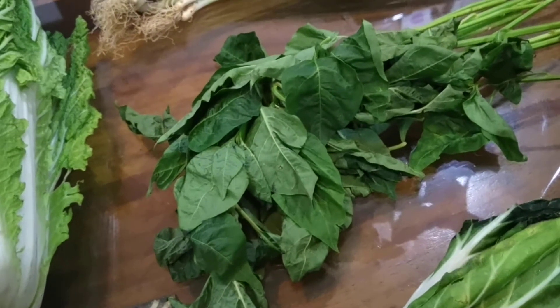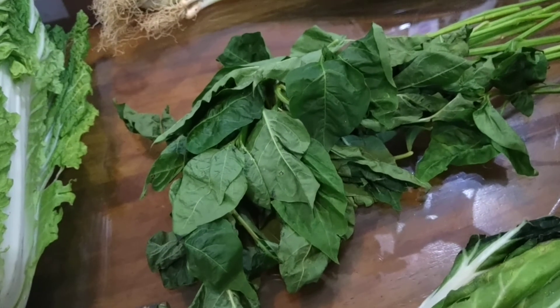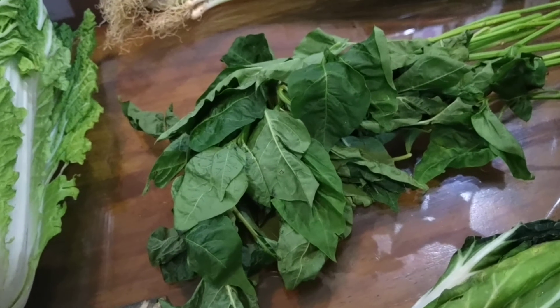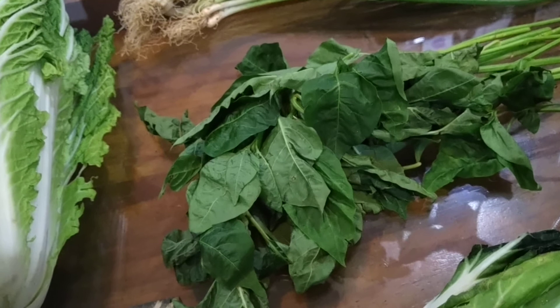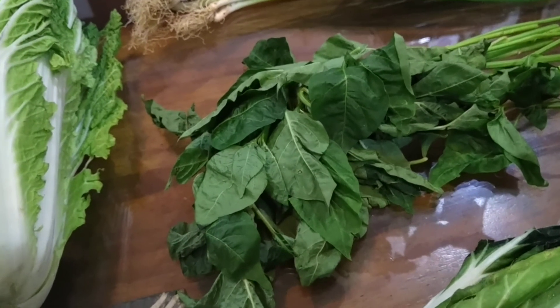Dahon ng sili — pick out the leaves and pretty much just store it straight. You'll notice that it becomes moist, but still the essence of it is there. You can use it for tinola, mungo soup, or whatnot.